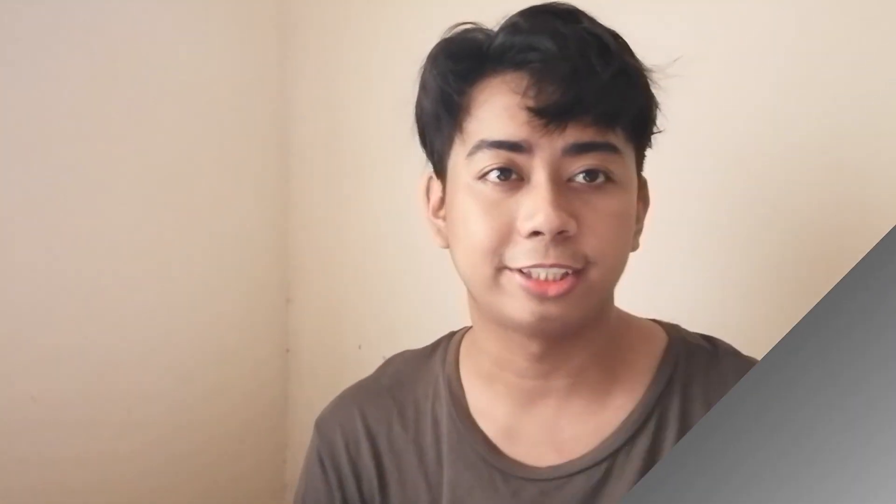Mayroon akong isang dinuro si mama. Kasi yun yung anak ko. Kaya ngayon, ninsipan ko na, nag-drawing ko si mama. So sa vlog na to, makikita niyo yung artistic side ko.